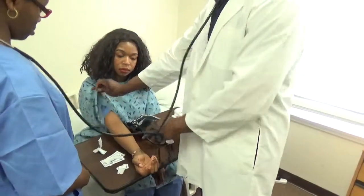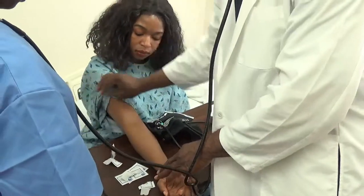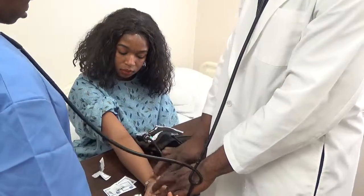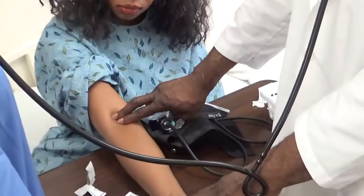Before you place the blood pressure cuff, make sure you locate the brachial artery. It is going to be in the middle there. Just go there and check it for about two seconds.